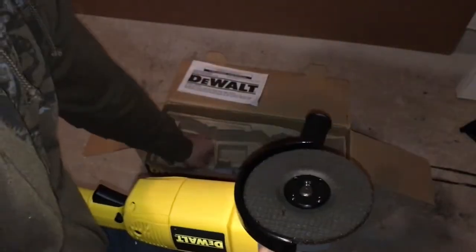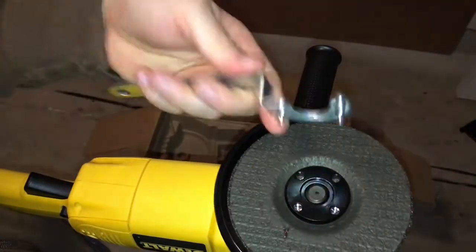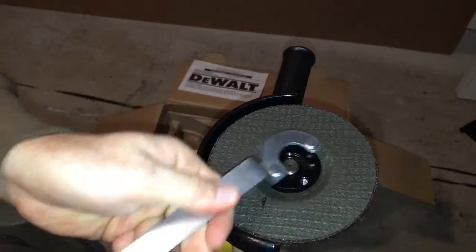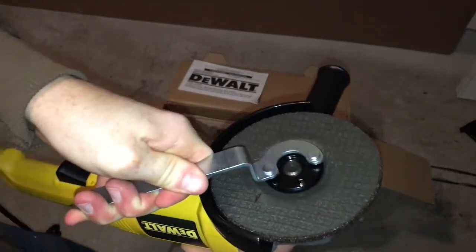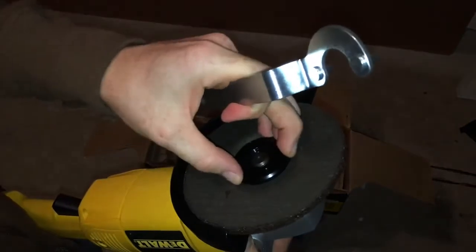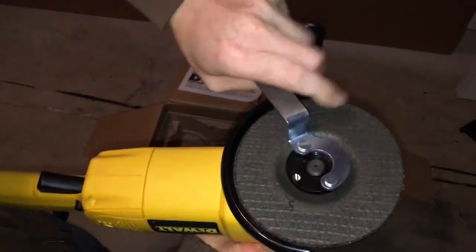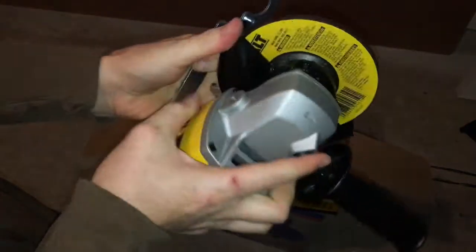You put it on like so, and then from there you guys have to tighten it up. We did get this wrench with it and it's really important, so don't lose it. You guys want to make it tight. If you guys don't tighten it up correctly — well, in my experience it's no big deal, but if you can't even wait and you lose it, that's a big deal. So there we go — now it's nice and tight.